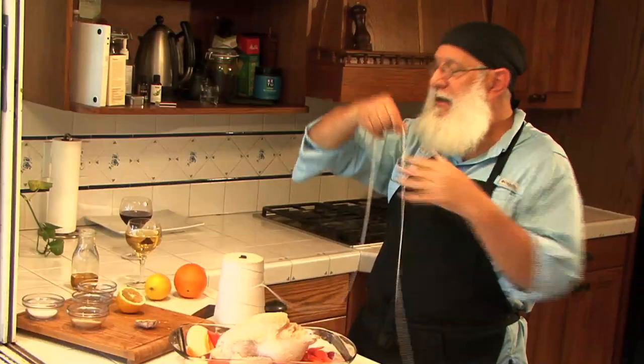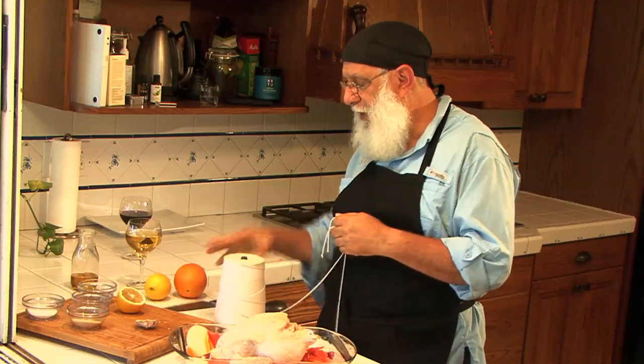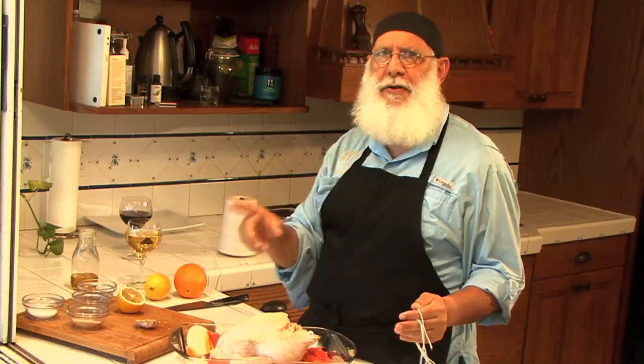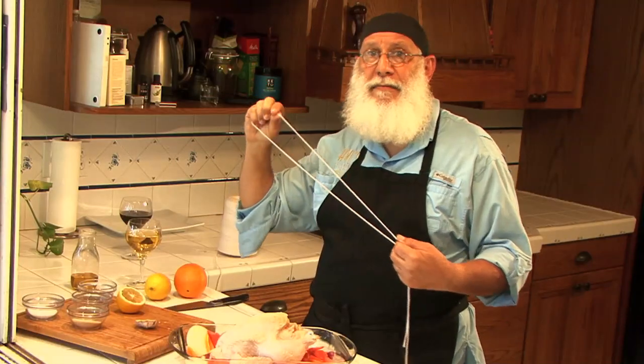I'm going to take a bunch of butcher's twine. Take more than you think you need, because you can always cut off the excess. Now, I looked online and there are probably 50 different videos and articles telling you the best way, the perfect way, the ultimate way. Pay no attention to perfect and ultimate — there is no perfect and ultimate in pretty much anything. You want to do the way that works for you, and I'm going to show you a way that works for me. You could disagree, and if you do, do it your way — I'm not offended.